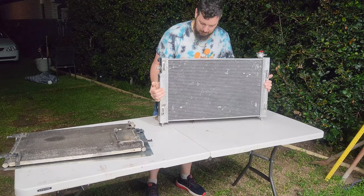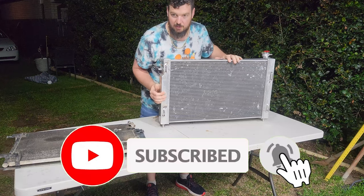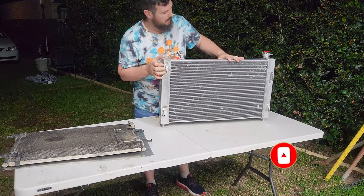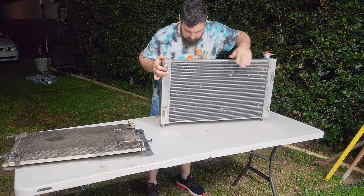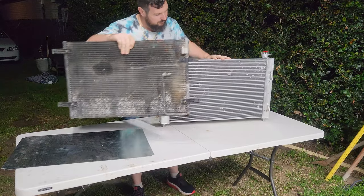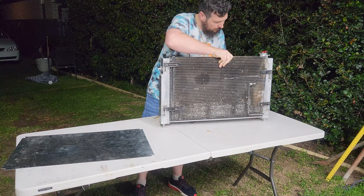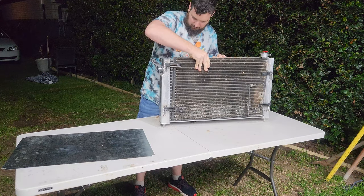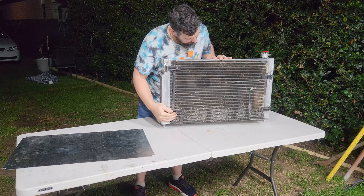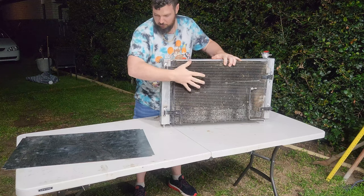What I've done so far — ignore the weld marks — I welded on these little slide-in slots so the condenser from a VY will slide in at the front of the radiator like so. That will keep it nice and tight against the radiator so the air gets pulled through.